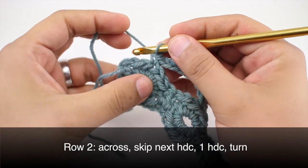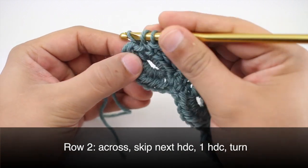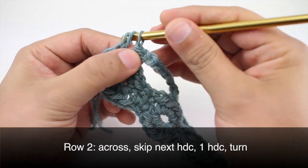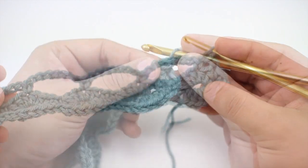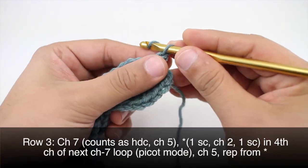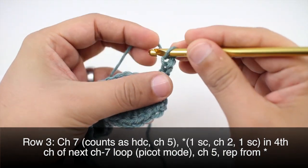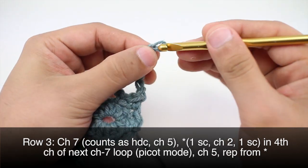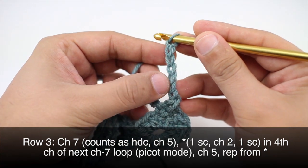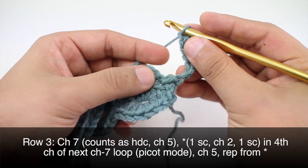We're going to end this row by doing a half double crochet into our first half double crochet in the row. Then we'll turn our work. Row three: we'll begin by chaining seven, and this is going to count as a half double crochet plus five chains.